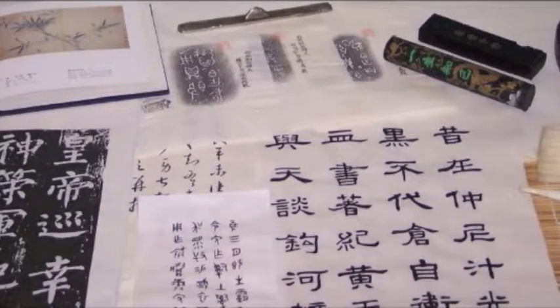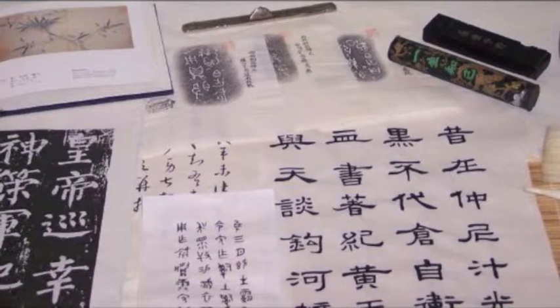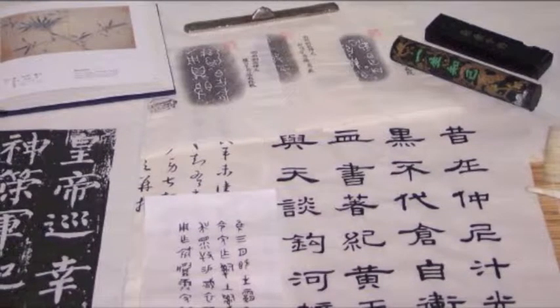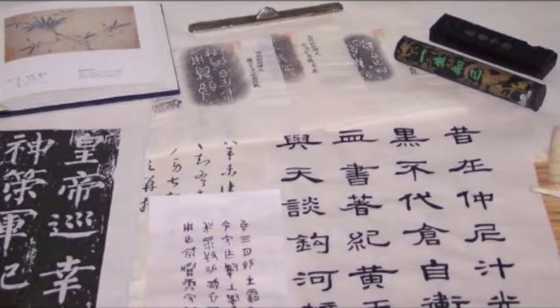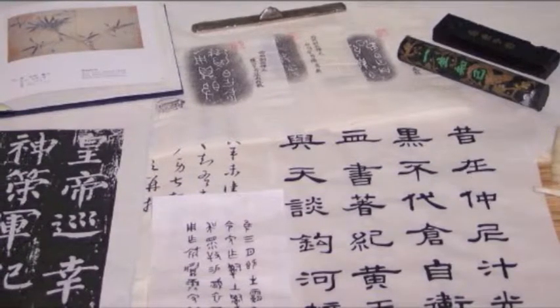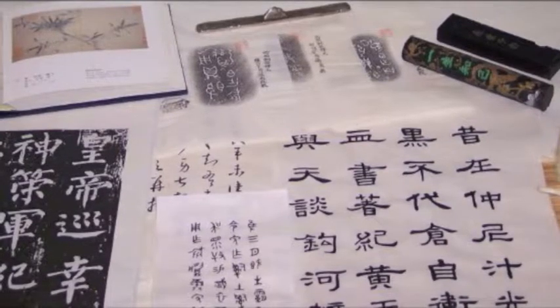Although rice papers are more traditional, in recent times a number of papers have come into use for Chinese calligraphy. Other types of traditional calligraphy papers include paper made from bamboo, bamboo itself, hemp, rice, and wheat. The most desirable Chinese calligraphy paper is made from tartar wing solitix.